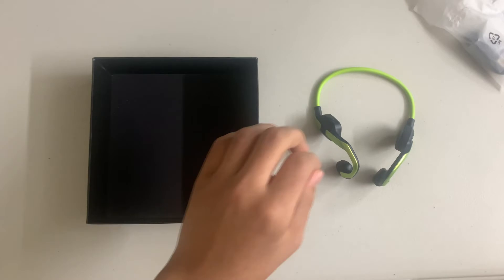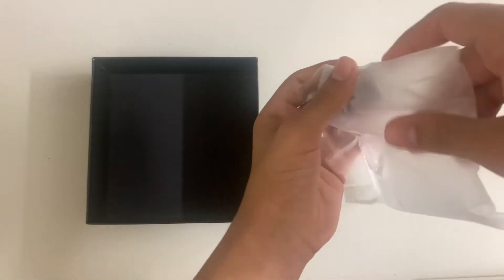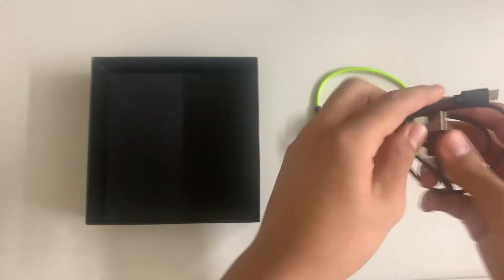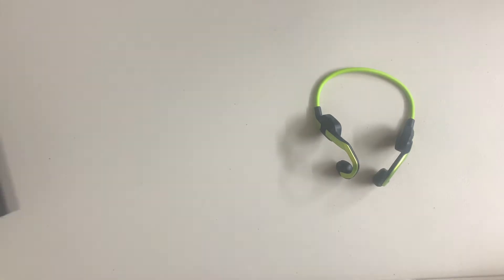We are also given the charger, and of course we are given the actual headset.